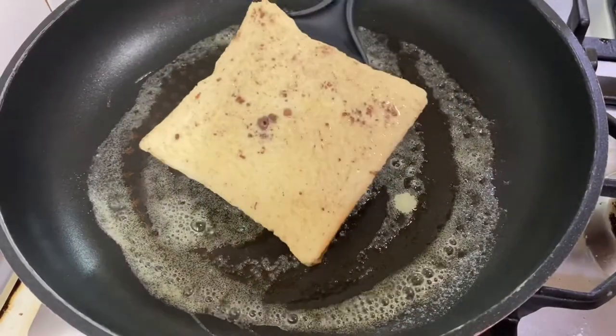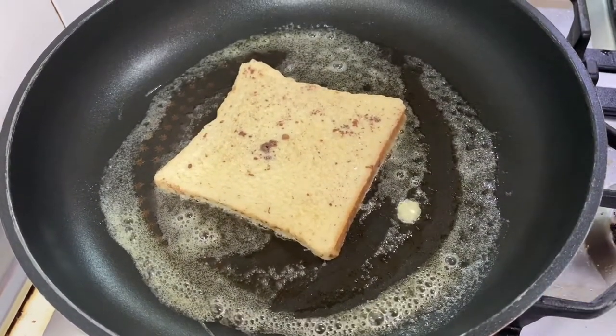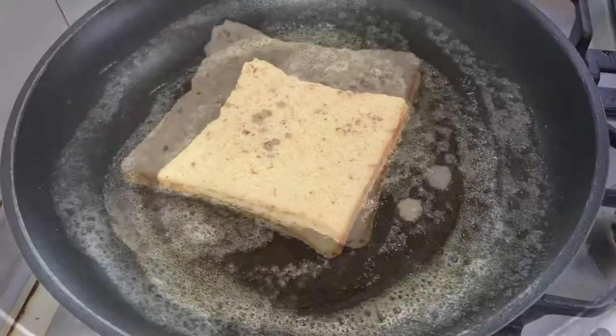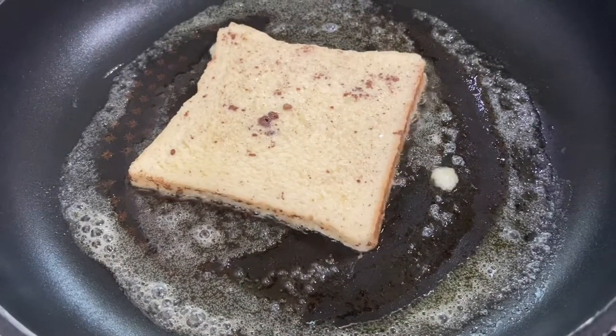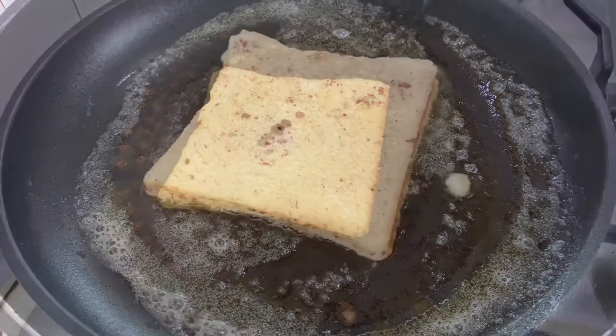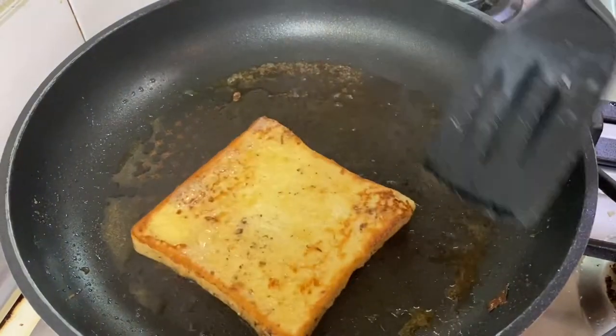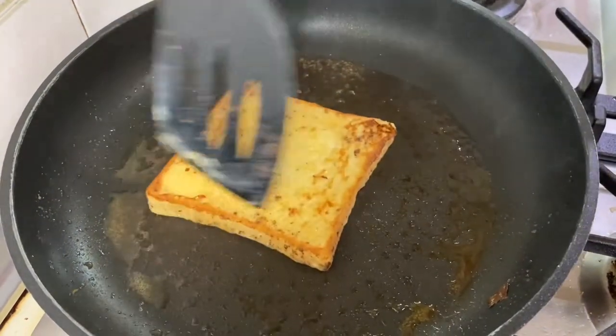Just put your bread on the pan and don't move it around too much. You want to wait for the bottom side to be a little bit brown before you start to flip. Now we're ready to flip — you want it to have this nice brown color.